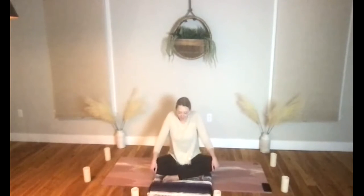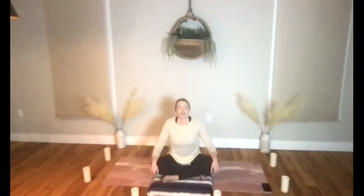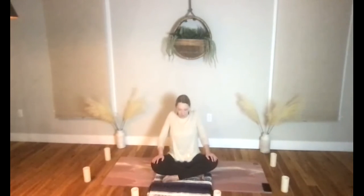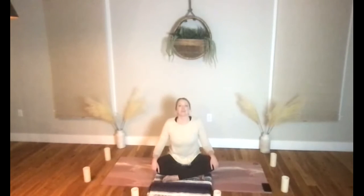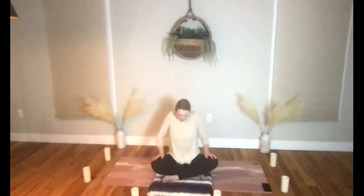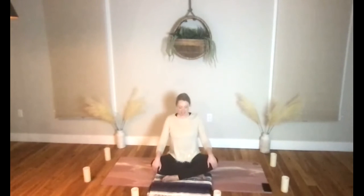Let's take a moment to gently release the shoulders. Take a deep full breath in, take your shoulders up to the ears, make a nice large circle, then relax your shoulders as you exhale. Breathe in, take your shoulders up, back, and down. One more time with your breath — shoulders up, back, and down.